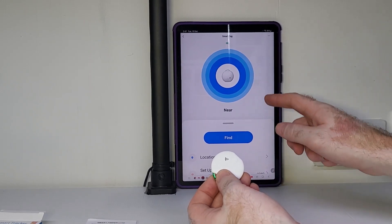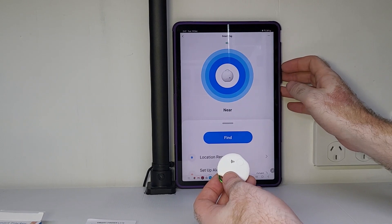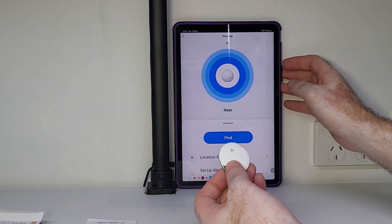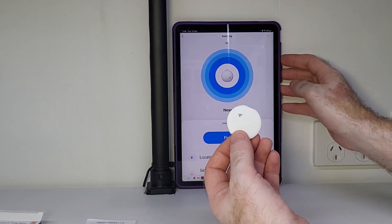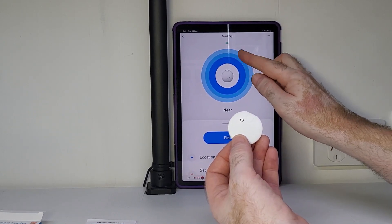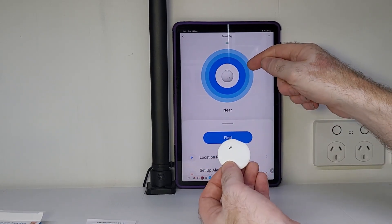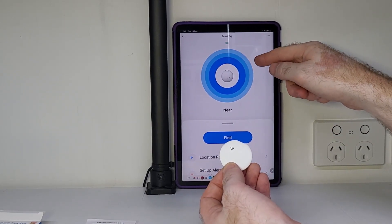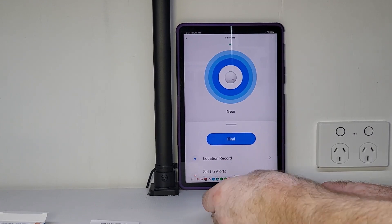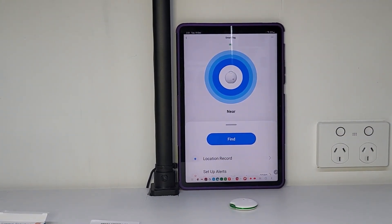Opening the app and you are faced with this. And what this is is a range detection finder. When you're trying to find this device with your phone, the closer you get to the device these rings will start highlighting up blue. And obviously if you're walking away from the device and you're looking at your phone at the same time, these rings will start going back to white again. So now I'm going to do a series of tests and try out all these different features for you so you can see how this device actually works.